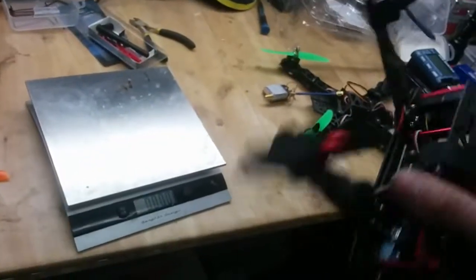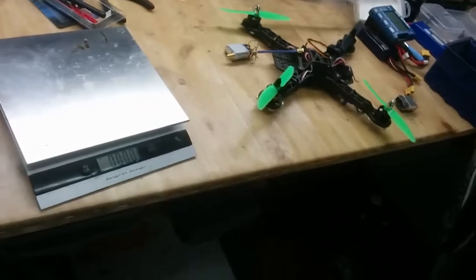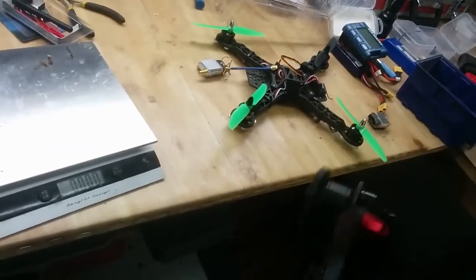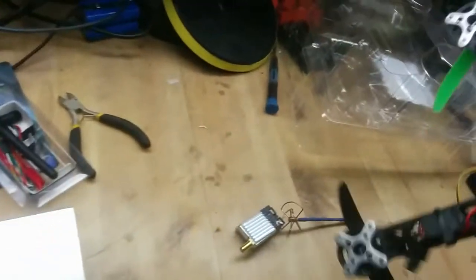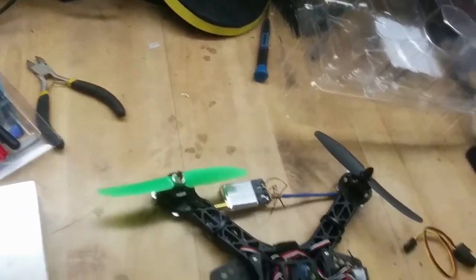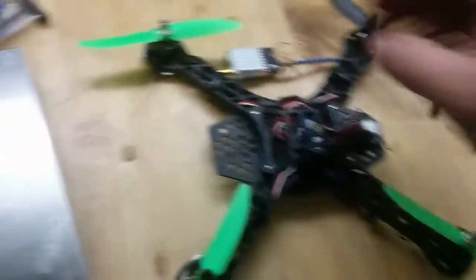This frame is good. The arms are weak and stuff like that - people say so - and I have not broken any arms yet, but I will. However, I have spare arms lying around so that's not a big issue. It's really, really cheap - I think it's like seven or eight euros, not much more. So I will give it a thumbs up.